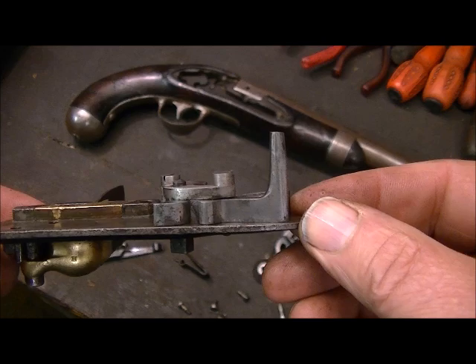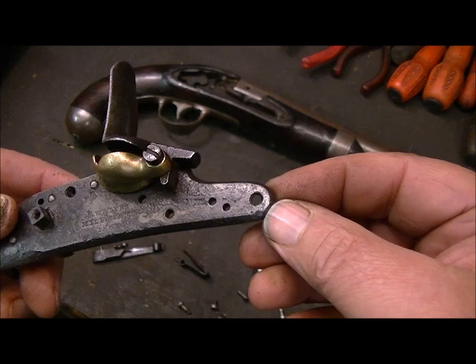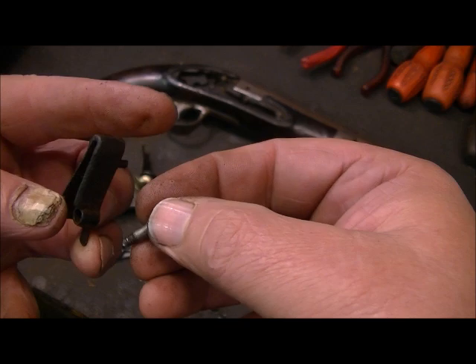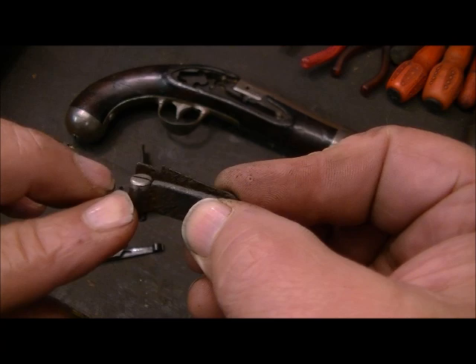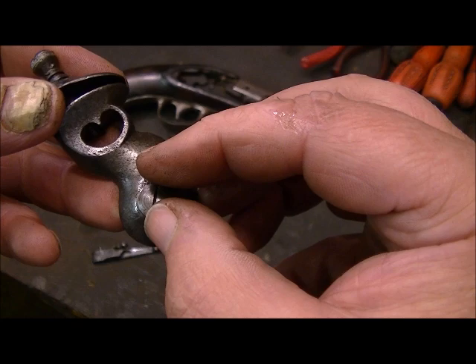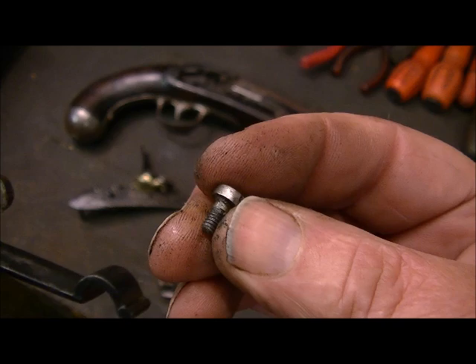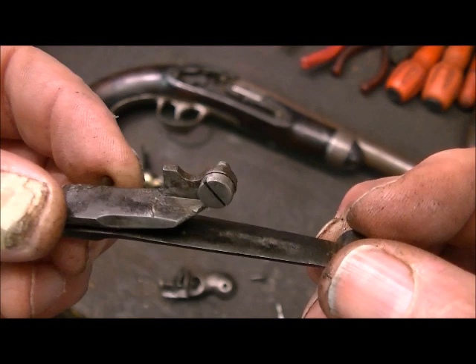We've got the screws made and they're in keeping. The other screws that were missing were for the mainspring and the frizzing spring, so we knocked up some more screws. We rounded the frizzing spring screw off on the edge, in keeping, so it's the right size. We've also done the keep screw for the cock, and a little pin for the mainspring, which was also missing.